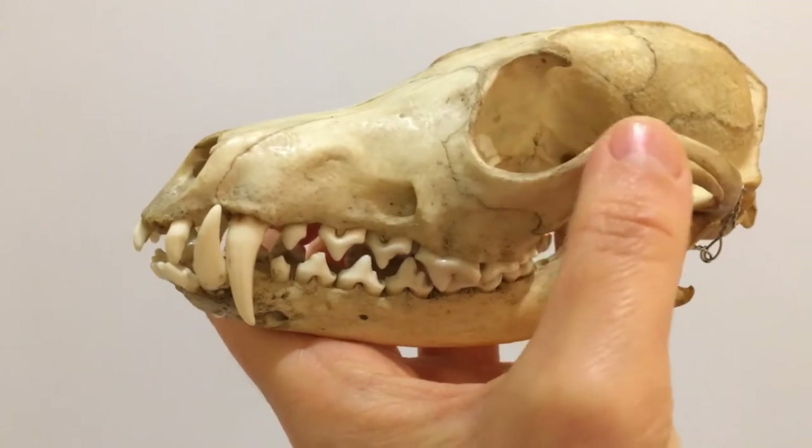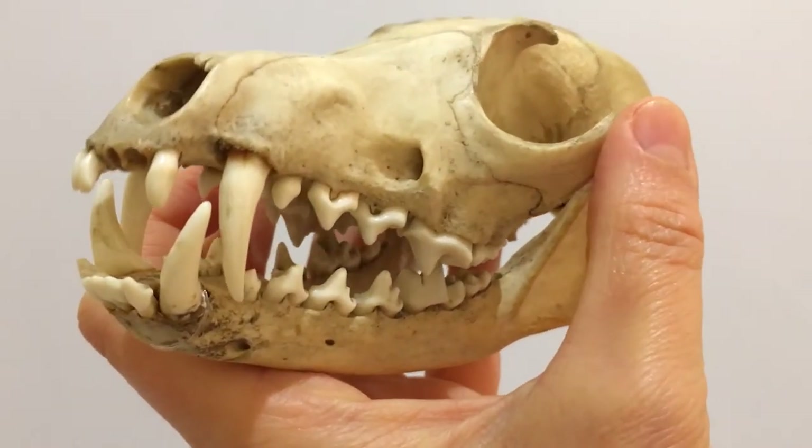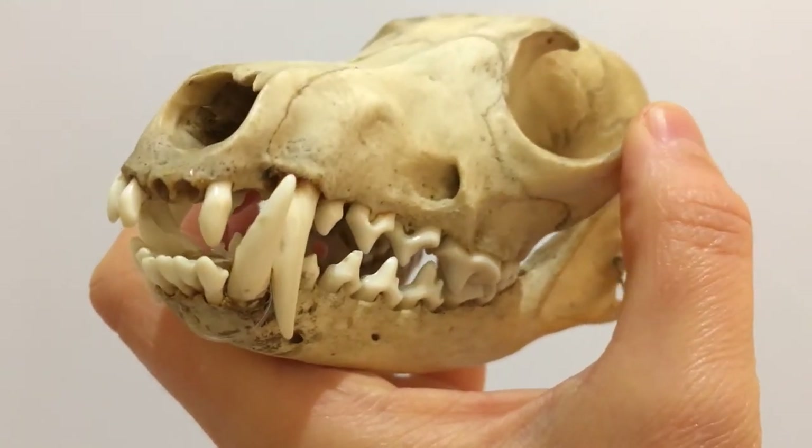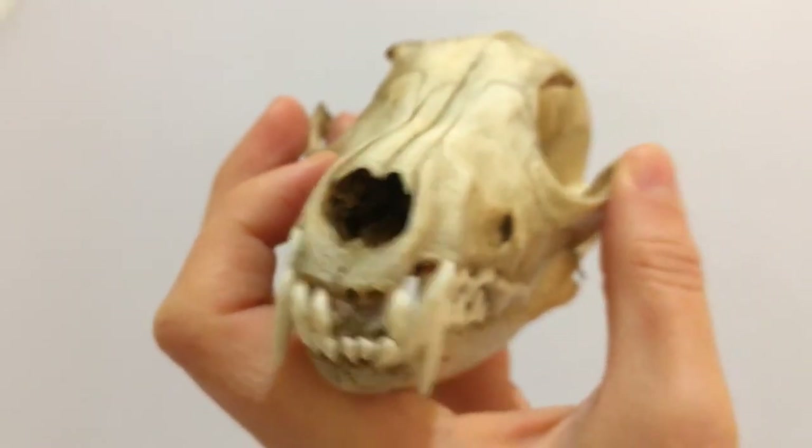The eyes of a fox, like those of a dog or cat, point forwards. This means that the field of vision from each eye overlaps in the middle, and makes it easier to judge how far away something is.